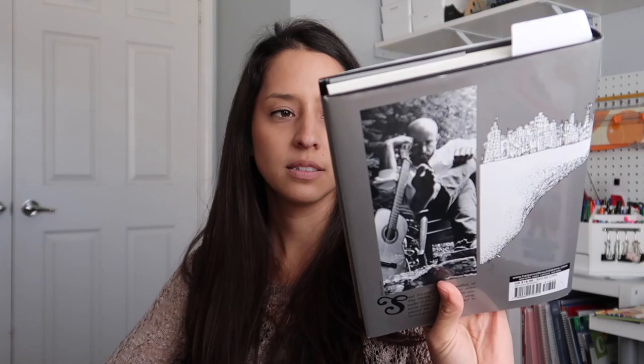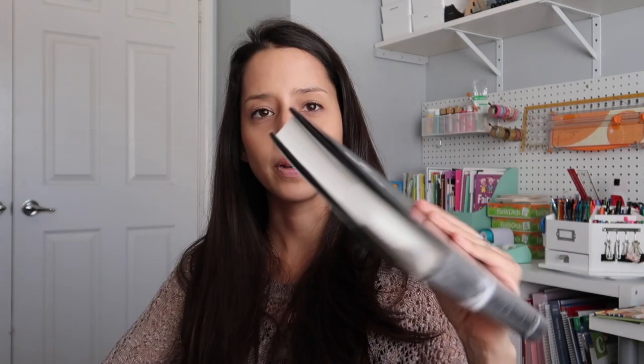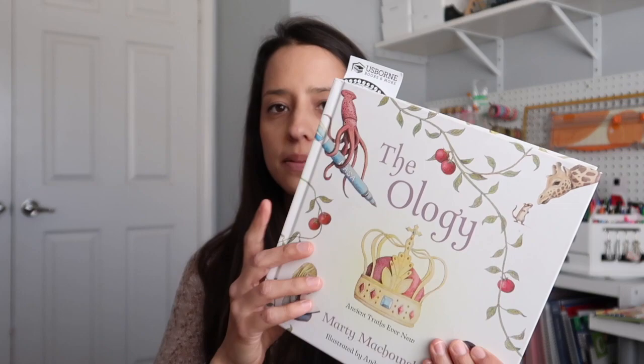And this next one is Where the Sidewalk Ends — just some fun little poems, just funny, silly, really weird poems. My girls love this book and we are just about done with it. We've been rotating through it throughout the whole year and we're almost finished.